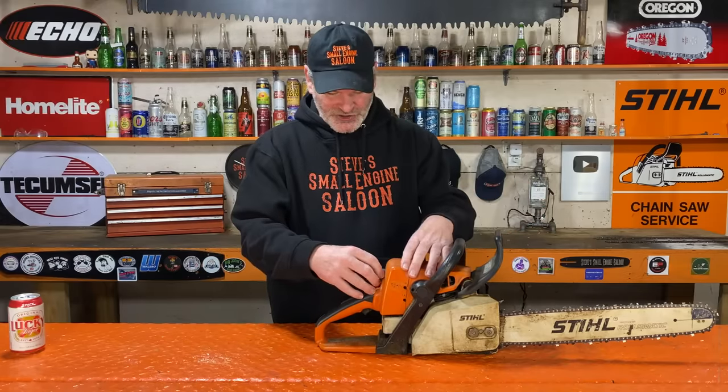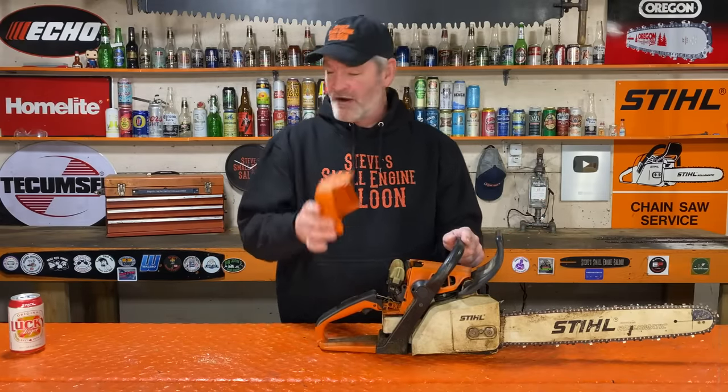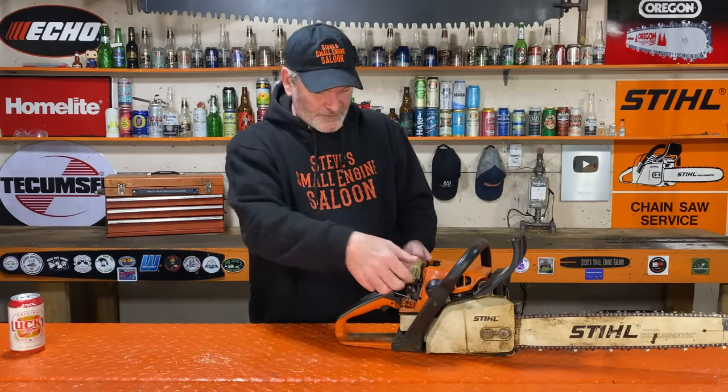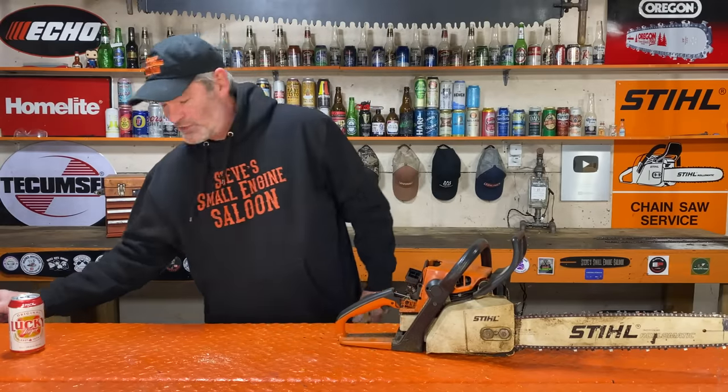On this chainsaw, no tools required. You just pull that air filter carburetor cover off, put that aside. I'm going to take the air filter off right now because it's just going to be easier for you to see. Put that aside too.